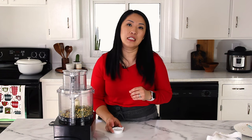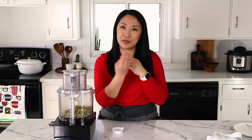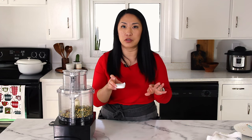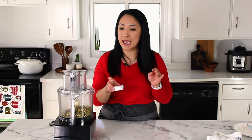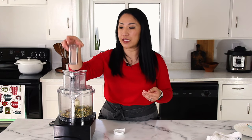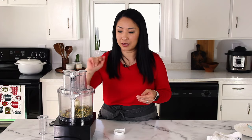One trick: if the paste balls up and doesn't smooth out, add a little bit of water. Water is totally fine. I usually add about a teaspoon at a time and it just helps the paste smooth out and run smoother.